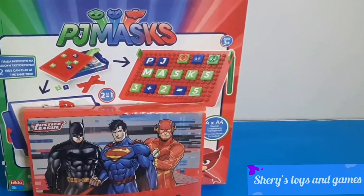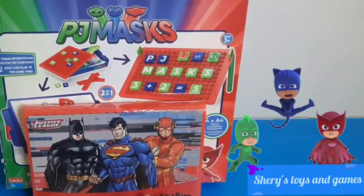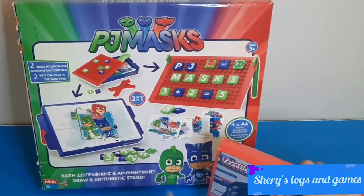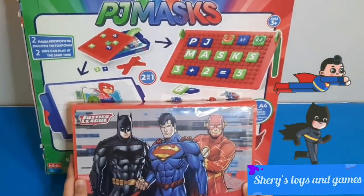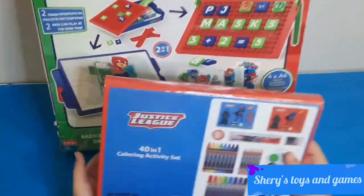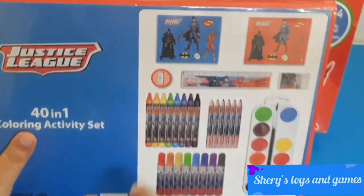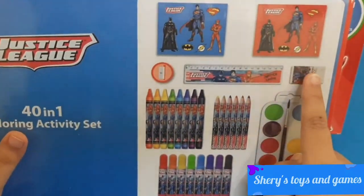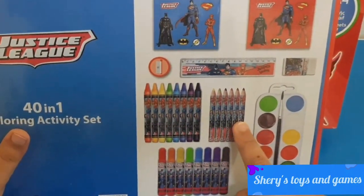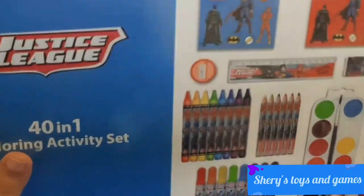Welcome back to Toys and Games. Today we're going to open two toys. We have our Draw and Arithmetic Stand for PJ Masks, and we have our Just Sleep 14-in-1 Coloring Activity Set. On the back of it you can see everything it includes: two sheets of paper, a ruler, eraser, sharpener, eight crayons, six pencils, and eight markers, and water paint colors with a brush.